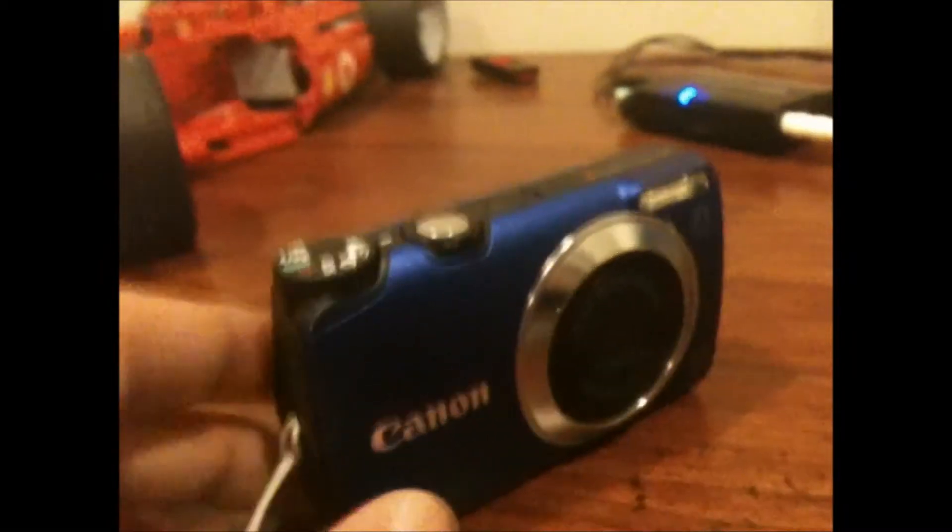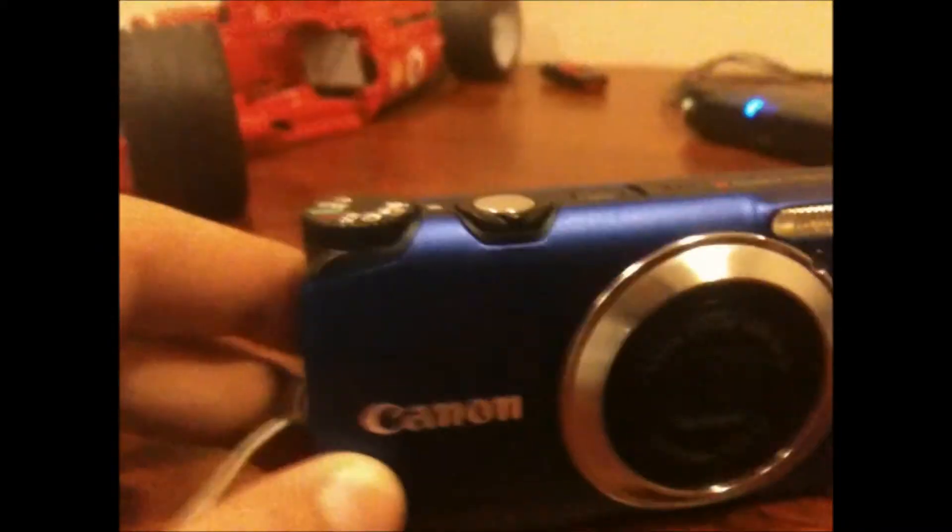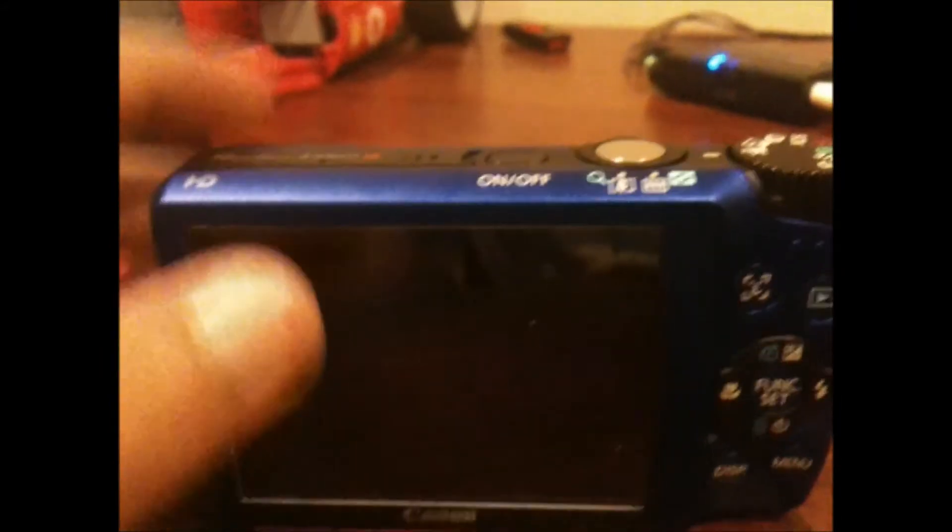Hey guys, I'm going to do a video test with the Canon 3300 IS PowerShot. It's 16 megapixels, records 720p, has a 5x zoom, and it's pretty nice.